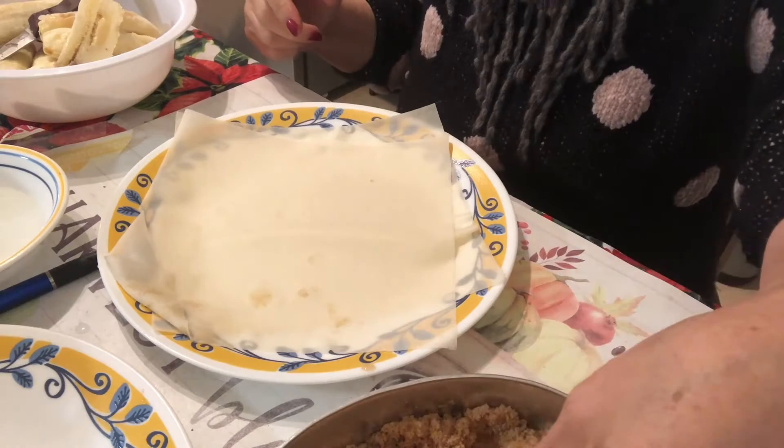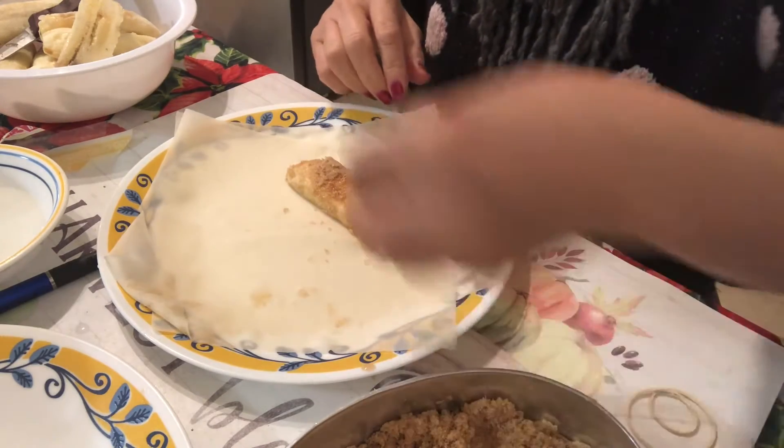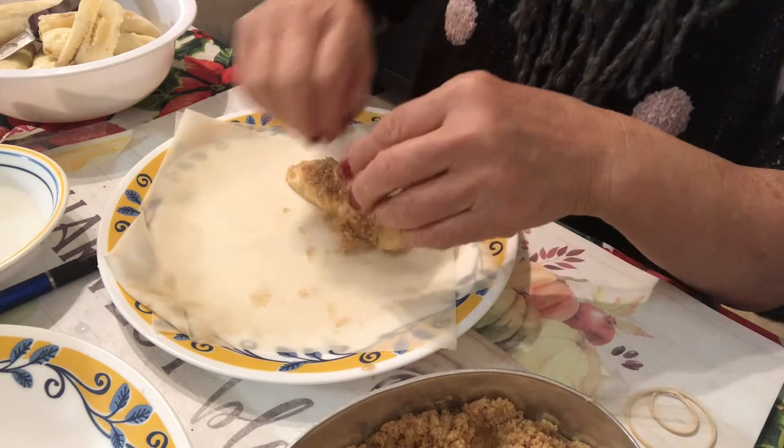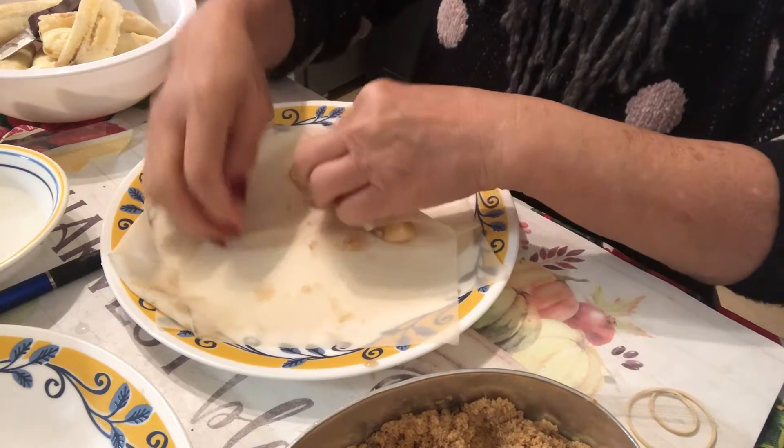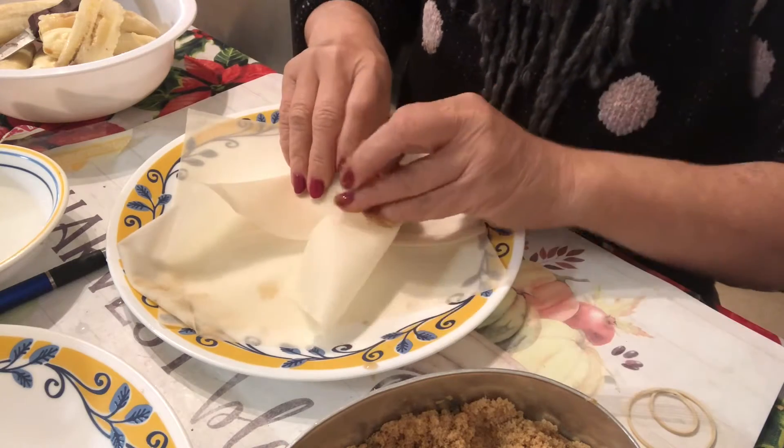This is Ellen. Welcome again at Ellen's Pinoy blog. This is the banana. I'm gonna wrap it. Put a little bit off. I washed my hand actually — I cannot do it with gloves on. It's gonna be very hard.